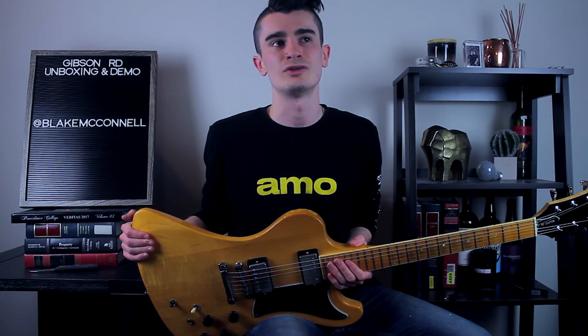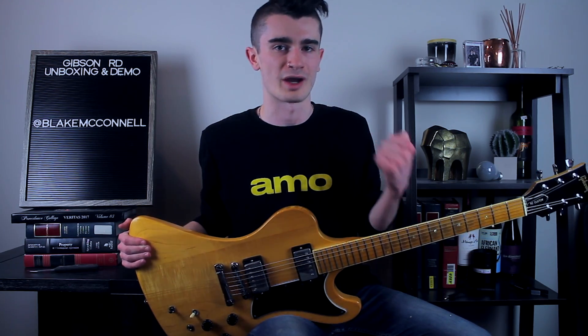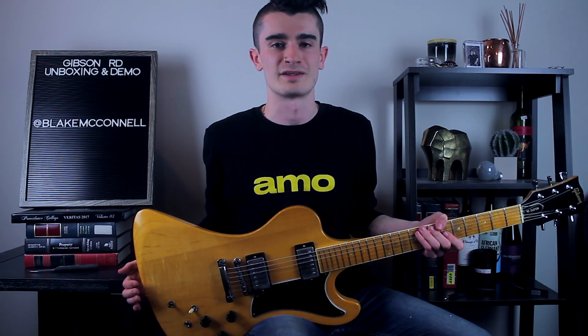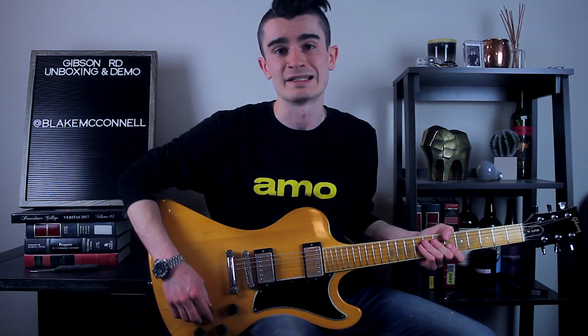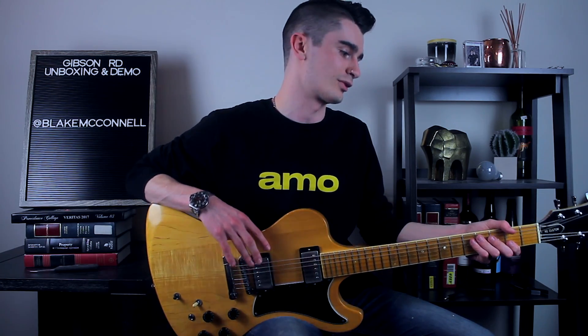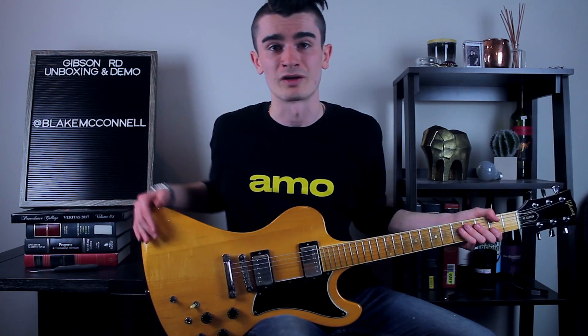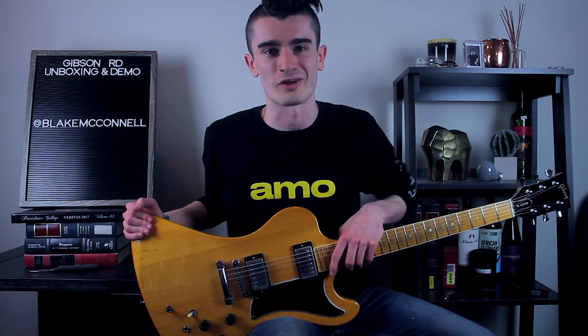These circuit boards do tend to dry out, and a lot of people just didn't like the way they sound and ripped them out entirely. So I'll have to go in, see if everything is good in there, and see what I can do to bring that back. But other than that, it is completely factory original — original pickups, original frets, original pretty much everything. But now that's enough talking — let's plug this in and see how it sounds.